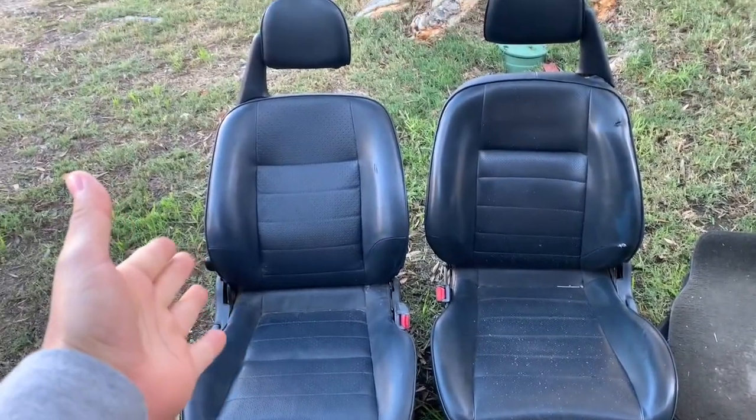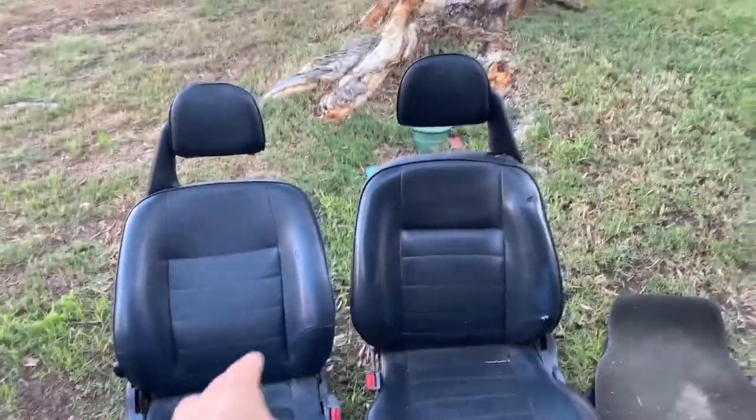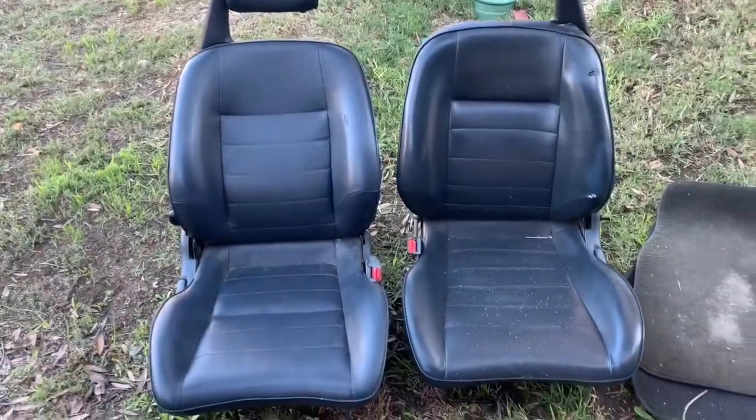Two seats out. Pretty much guys, these are both the seats. This one looks a little bit darker than that one, which is kind of weird. Never noticed that in the car — like if it was actually discolored.